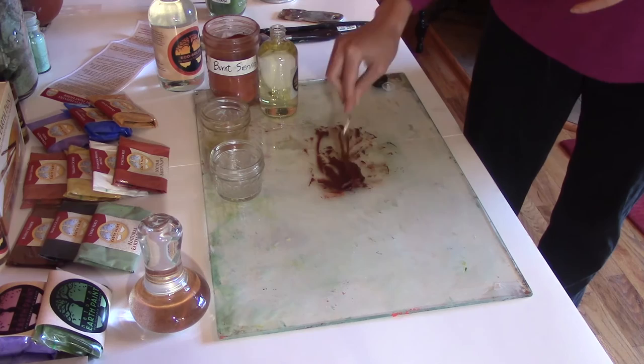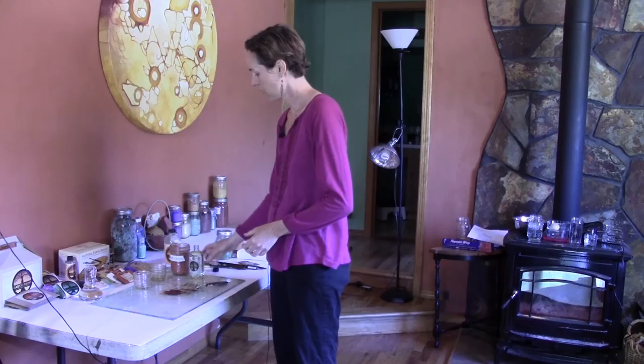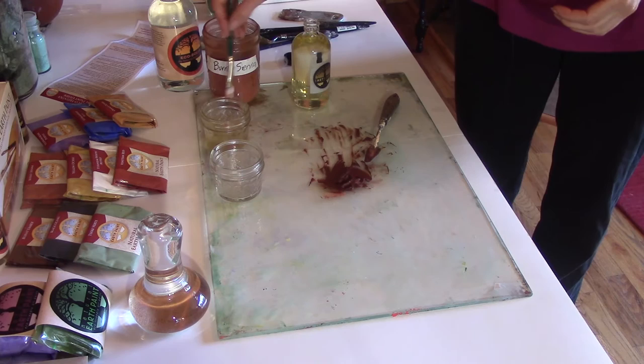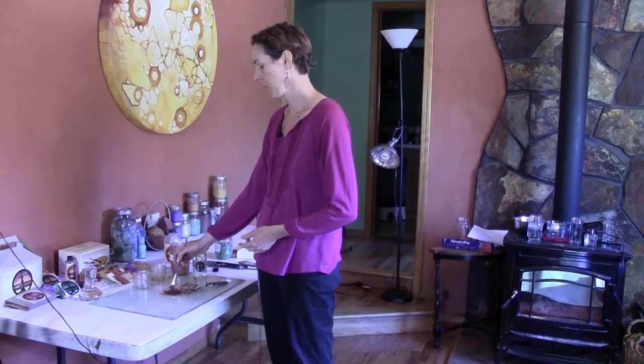Once you've mixed up your oil paint and have all your colors, you can thin your paint with walnut oil to make it thinner. You can just dip your brush into your medium — your walnut oil — and dip it into the paint. You don't have to use that though; for example, Rembrandt just added more oil when he mixed his paint with pigment, so it was a more liquidy paint and he didn't need to dip his brush in a thinner.